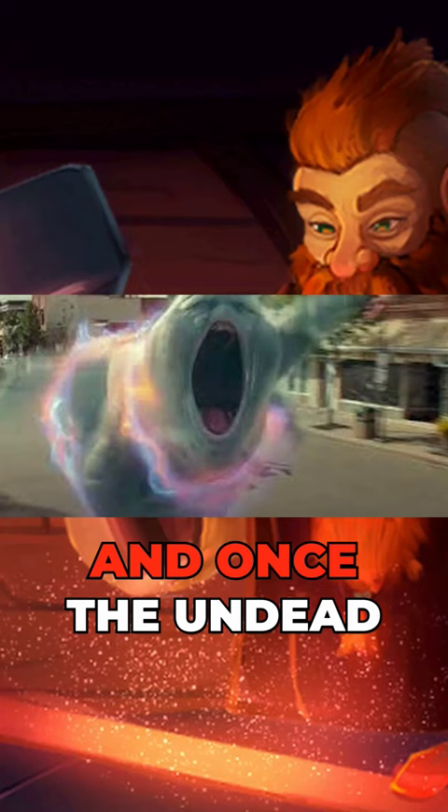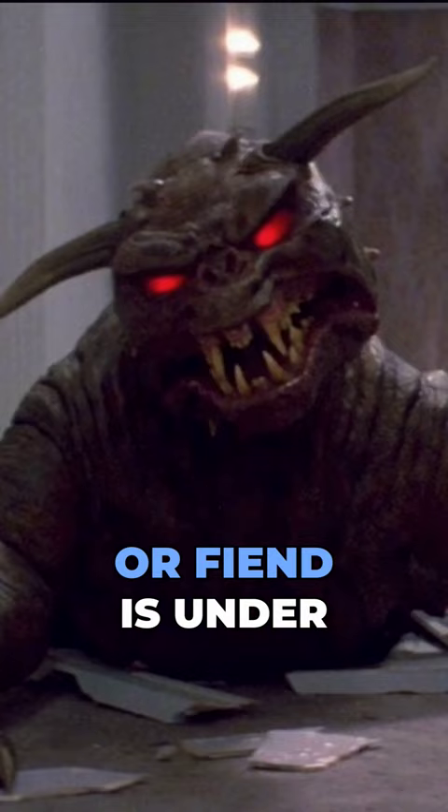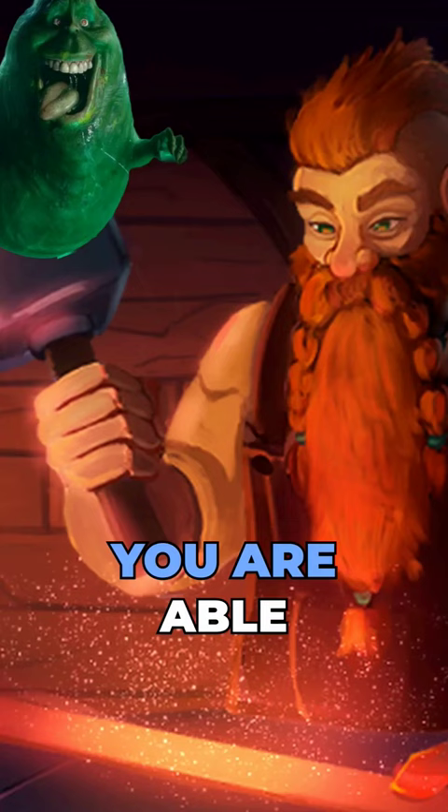not Wisdom. And once the Undead or Fiend is under the effect of the Hold Person spell, you are able to guide its movement towards a trap, allowing you to move it up to 10 feet on your turn.